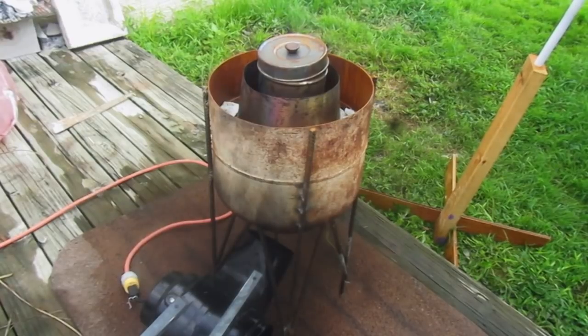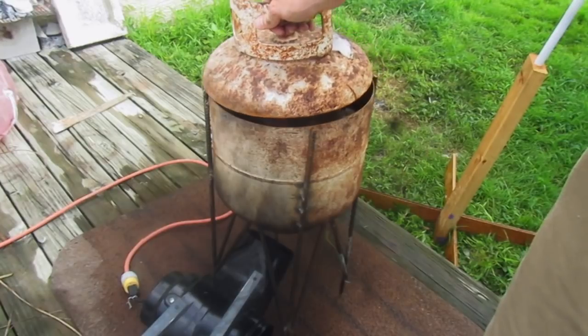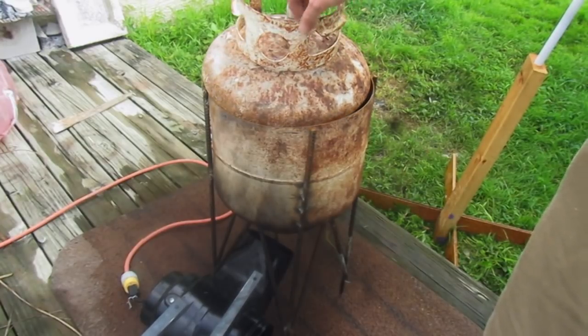Now we've got a fire and we'll just let it sit there for a couple of minutes. Turn on the fan — it's a high-volume air blower. We'll put the lid on here and let it sit for a little bit.